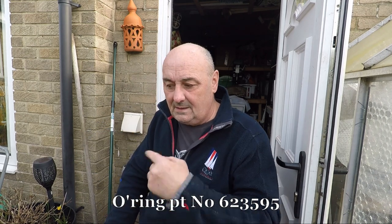Right, let's get some gear out, get some drilling done, and I'll bring you back when we've had a success. Hopefully. Back in a minute.